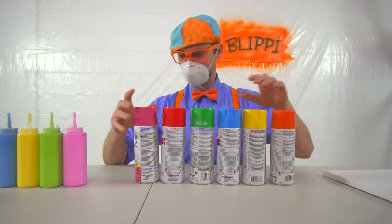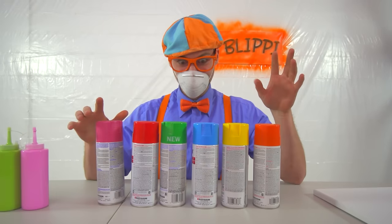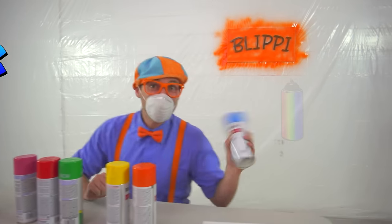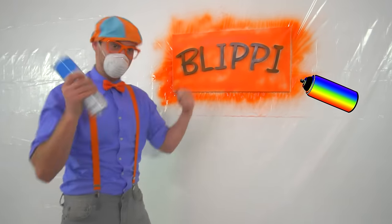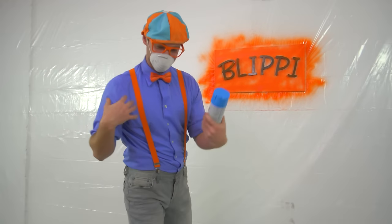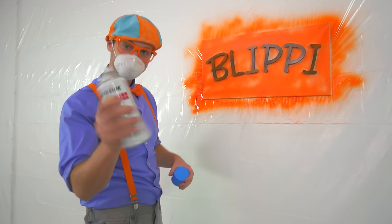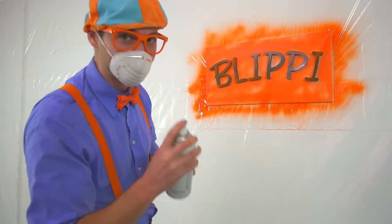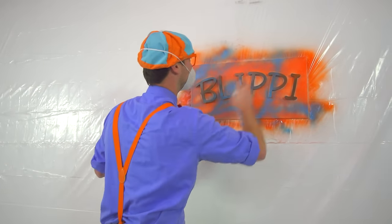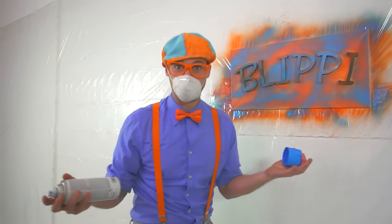That was awesome! Let's do the color blue! Shake it up. Yeah, blue — just like the color of my shirt. Shake it up, and now we get to spray it. Here we go. Okay, that looks pretty darn good. And I think that's enough spray paint. Let's move on to these kind of paints.